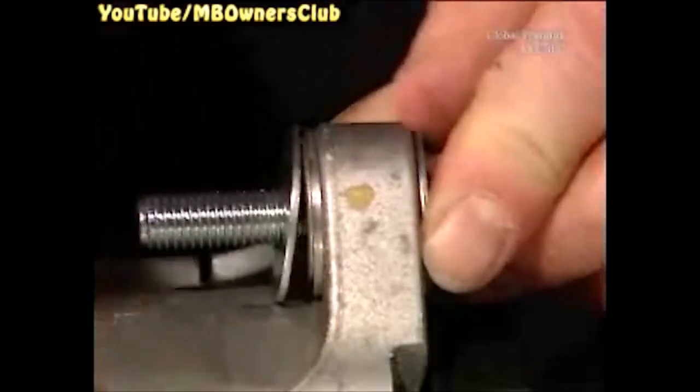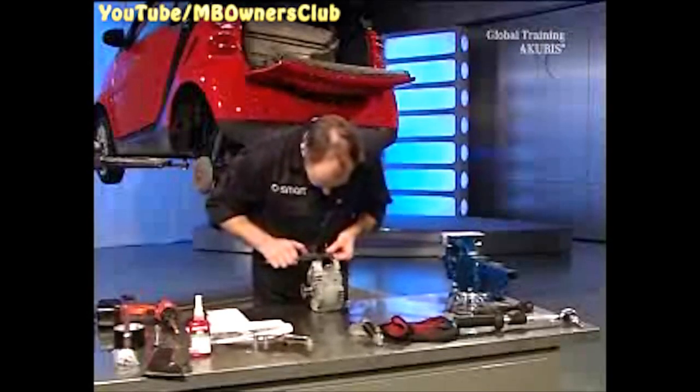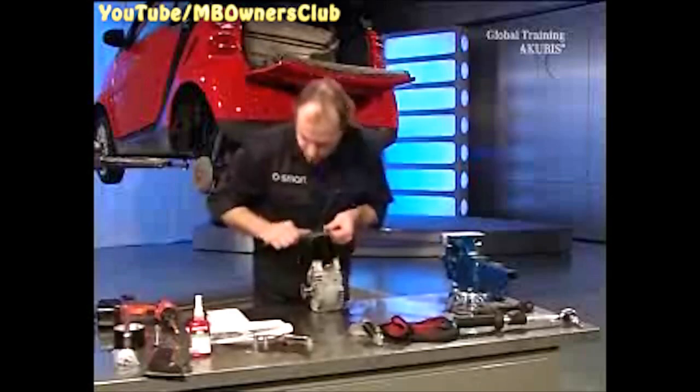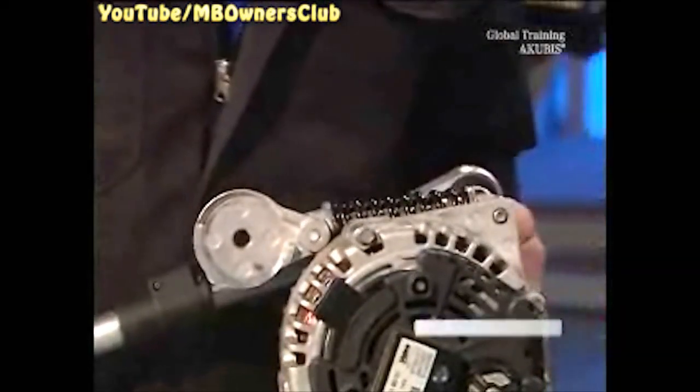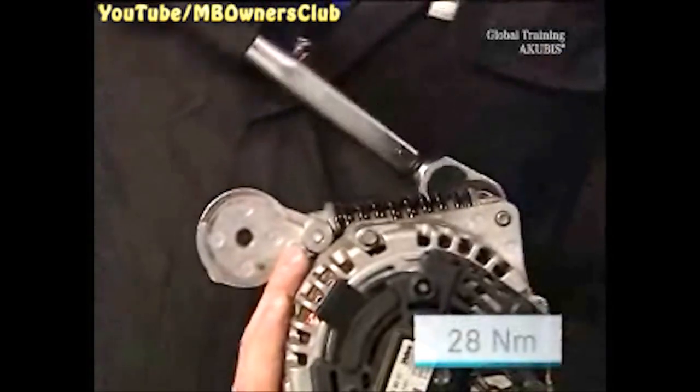Then measure the distance between the two pressed bushings. Again, calculate the difference. The bearing clearance must be within the tolerance of 0.1 to 0.5mm. If everything is okay, then tighten the belt tensioner with 28 Nm of torque.